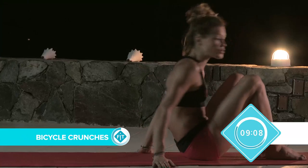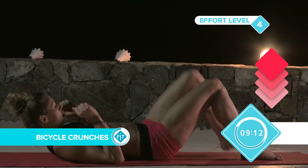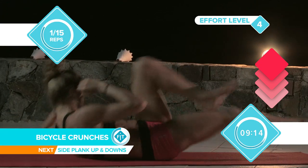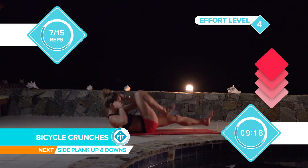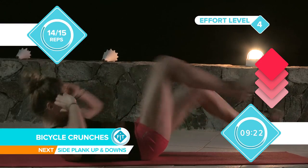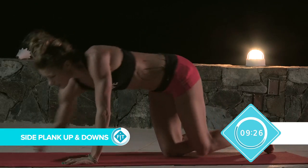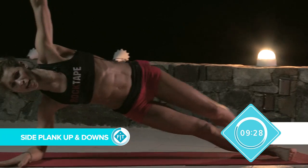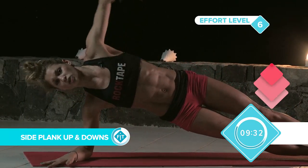Into the next one: bicycle crunch — everyone's favorite. All the way down. Catch your breath. Let's go. Big twists. You can make it faster, you can make it slower. At the moment we just go at a medium pace. Turning round, going to our side plank. Straight up. Remember alignment. All good technique first. And then we drop down.